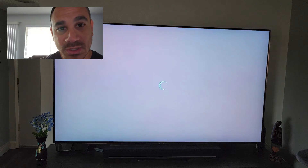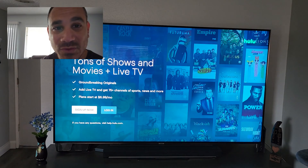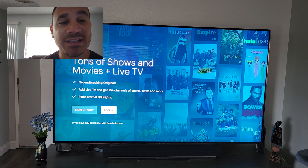We're going to come here to Hulu — very, very simple. Most smart TVs already have it. Then what you want to do is click on Open, give it a few seconds, and then select Log In.